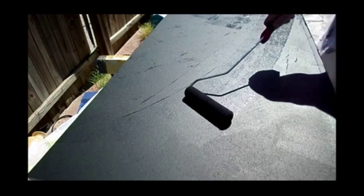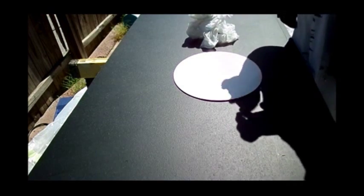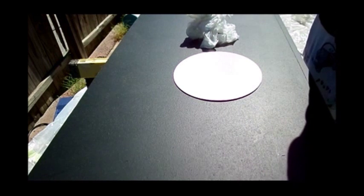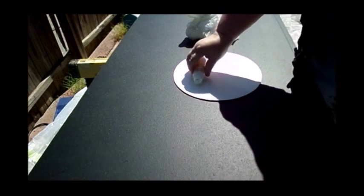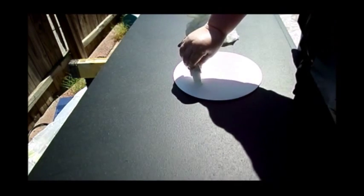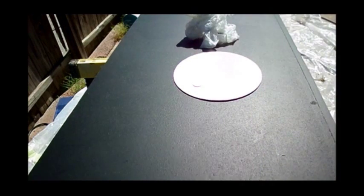I let that dry and then did a second coat of black just to make sure it was coated really well, and let it dry. Next I took my white paint — put it out on a piece of cardboard, paper plate, whatever you want. I used a Walmart plastic bag; you could use any plastic bag or a sponge. This is just how I choose to do it and I enjoy it — it's easy.